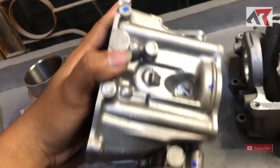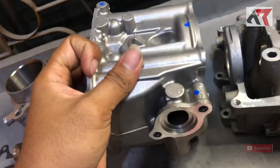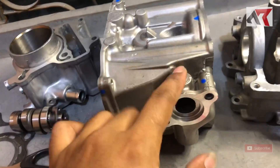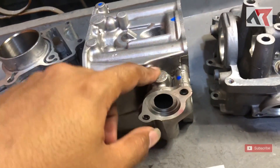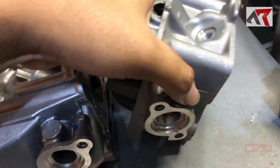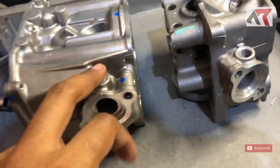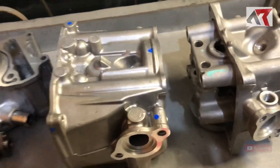Satu lagi: entah mengapa di head PCX 160 ini tidak ada sensor oksigen atau sensor knalpot. Ini mungkin ditaruh di knalpotnya, saya belum cek secara detail. Harusnya ada di sini. Kalau ini masalahnya gampang — tinggal di-bor ulang, di-dread, selesai, bisa.